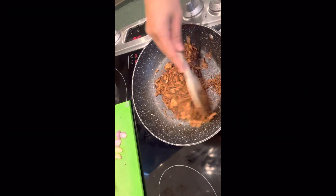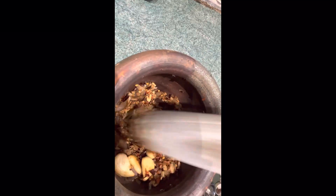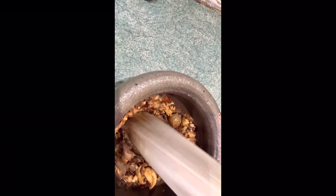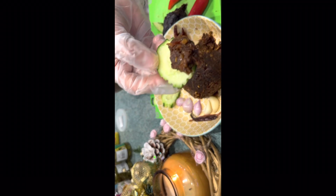Stir-fry some smoked fish. Pounding all together, add some sugar, cooked fish paste, seedless tamarind, and mix it all together well.